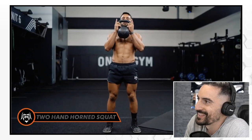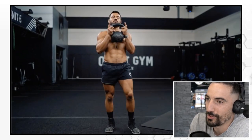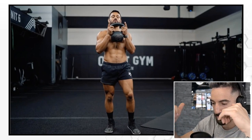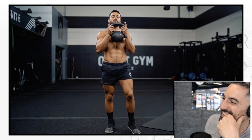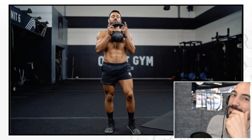50 reps of the two-hand horn squat — grab the bell. What's interesting is so many different institutions coin the term completely differently. Dan John says he invented the goblet squat. We do the goblet squat a little differently — we grab the kettlebell, externally rotate the shoulder, press the elbows together for chest engagement, and then go down into a squat. But Onnit calls it the two horn squat — it's more of an Onnit animalistic primal approach.